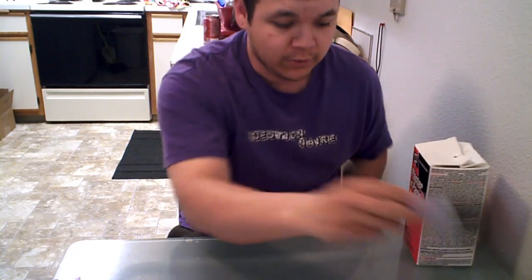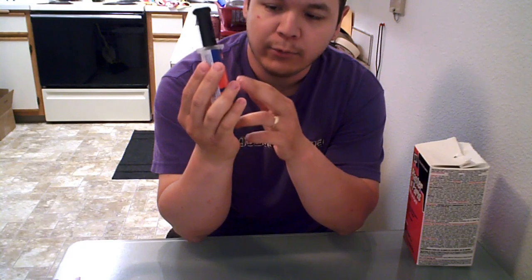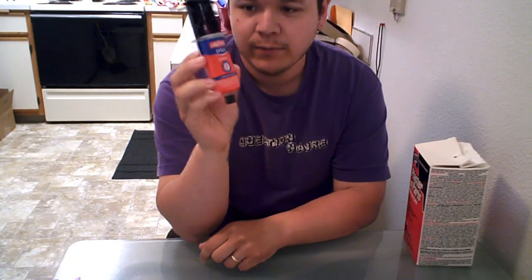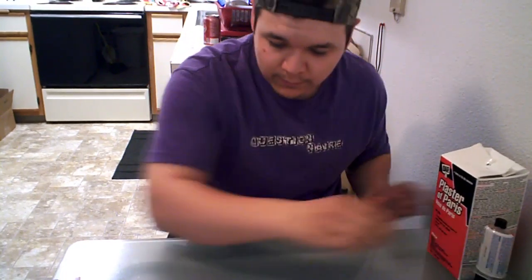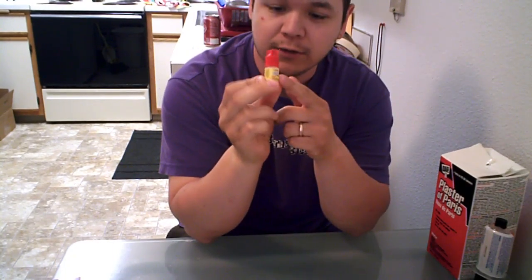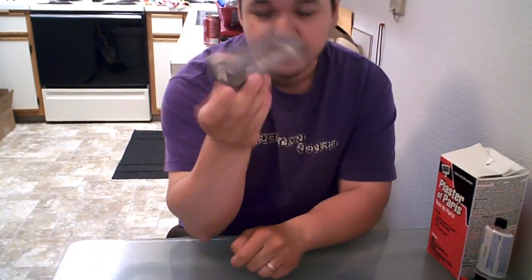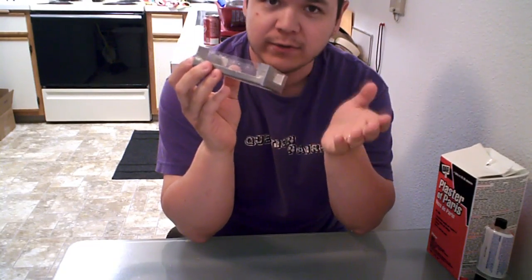You're going to need epoxy — this is Loctite, about four bucks. The brand I use, which I don't remember the name of, starts with a D and you can get it at Lowe's for four bucks. That's under five bucks and will cover about five molds. You'll also need super glue from the dollar store — a dollar for two.